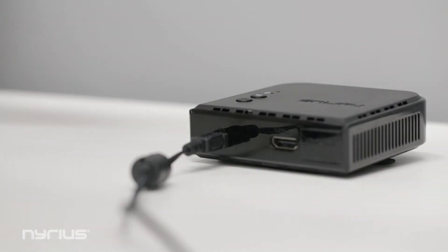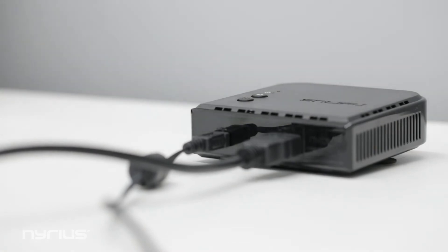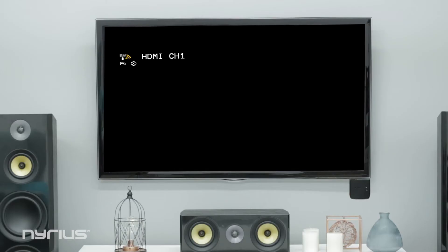Once the power LEDs are solid on both components, connect the receiver to the TV with the supplied HDMI cable and ensure the TV is set to the correct HDMI input. An on-screen display will show the status of the receiver.